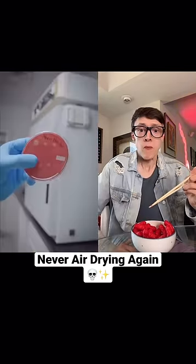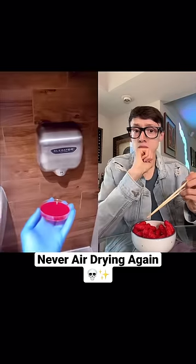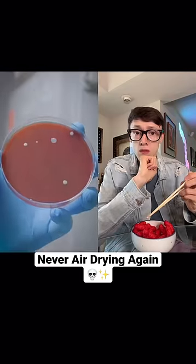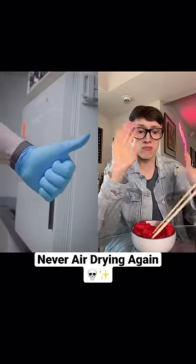Here's the hand dryer at a movie theater — not as bad as the last one, but still more than I would like. And this hand dryer at a store. Based on this test, it looks like waving your hands dry is the best option.